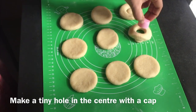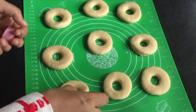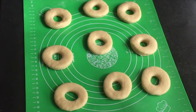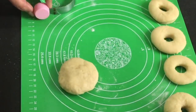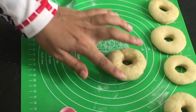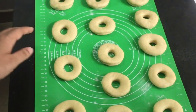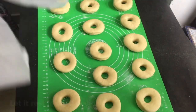This hole is made to make it easy to cook. We have to make a hole in the middle. I am going to make a hole in all of them. Let me add some for all the holes.